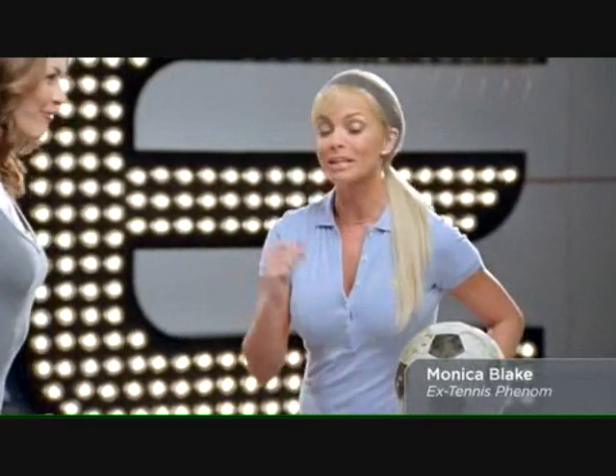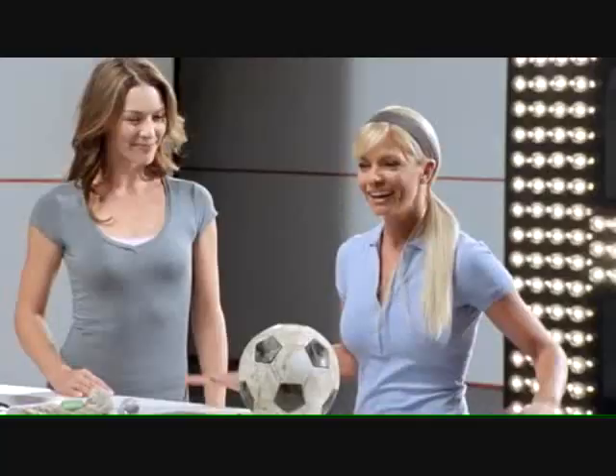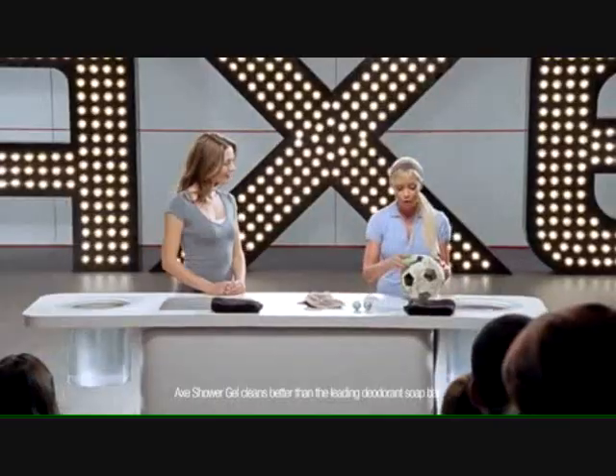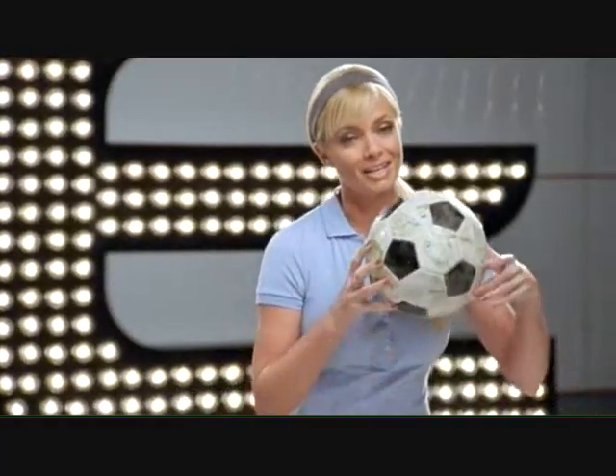I'm thrilled to be here, Denise. Why don't we get started? Absolutely. So no one wants to play with dirty equipment. That's why you have to keep your balls clean. The problem is, a bar of soap just doesn't cut it. Still dirty.